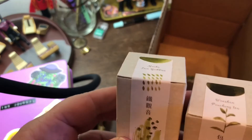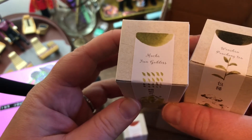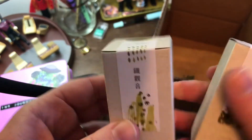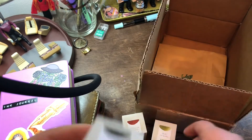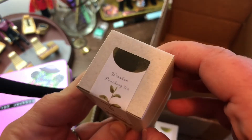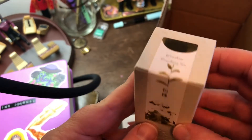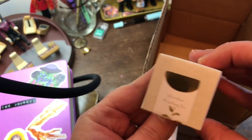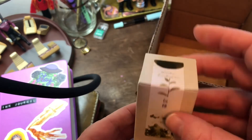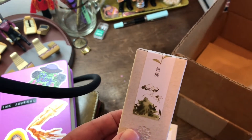This one is Mucha Iron Goddess. And then the Winshan Pouchong Tea. I just love tea-colored inks — I'm actually working on a collection of them. So I was so happy and excited to find these at Yoseka.